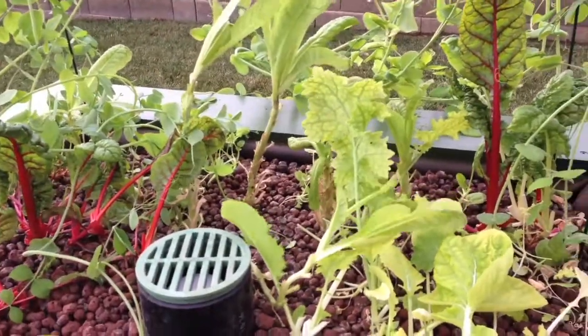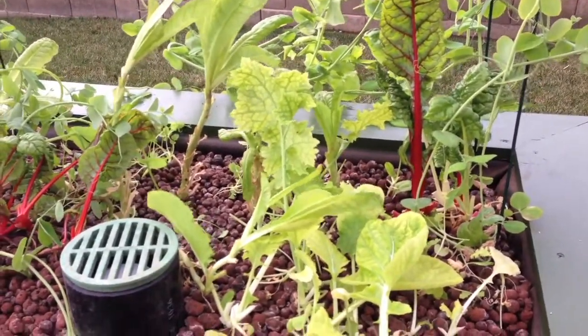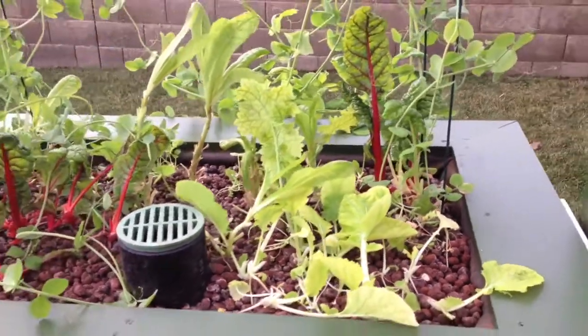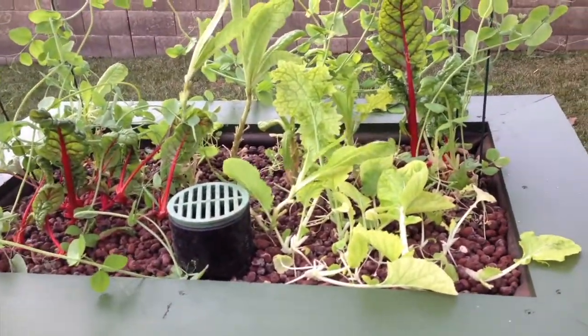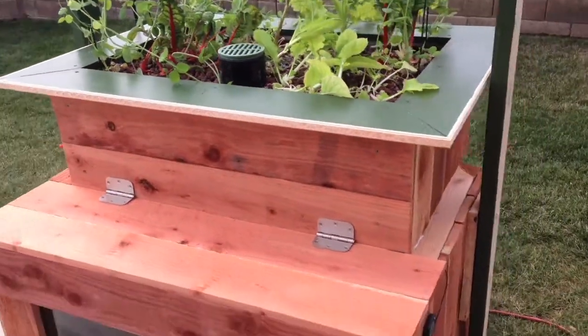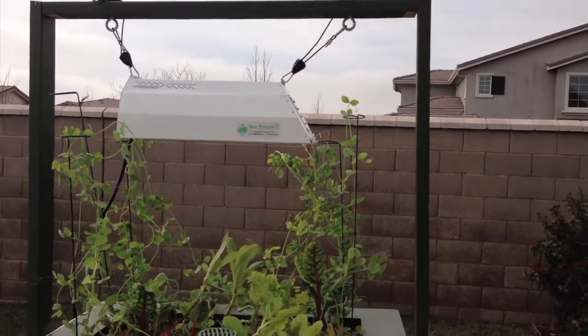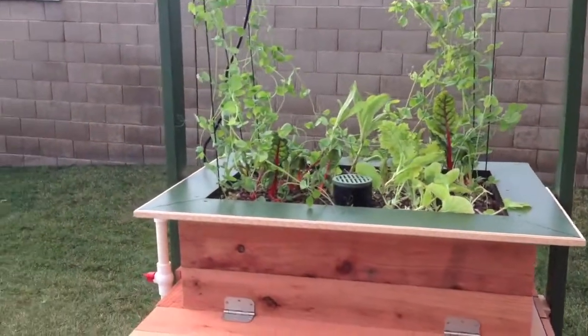I've got some different lettuces and Swiss chard, and I've already cut them back four times in four weeks. I did buy seedlings, but this system I built to go in the garage, and you can see that I've got a grow light on here. I have it by a window so it gets some natural light as well.